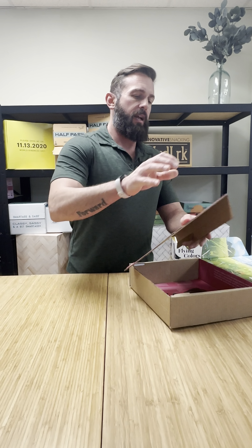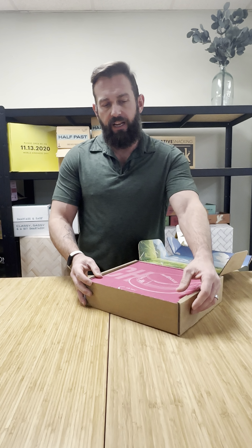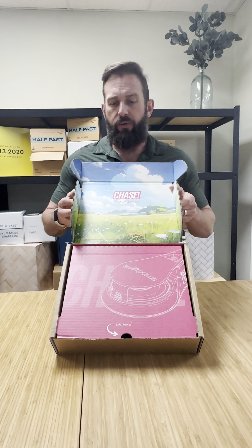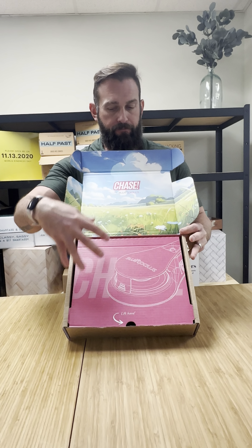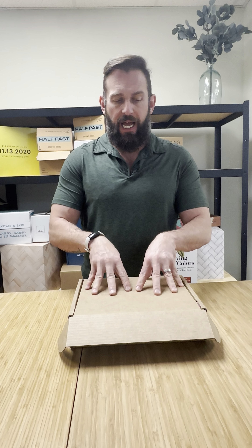You've seen where a return folds into the box and for outside print, that print becomes face up when you're inside the box on the return. What we haven't shown you is this: you can see here the box is not printed on the outside. It is printed on the inside, but there is a return here that is print side up. So how did we do this? Instead of having a return that is print on the inside — because technically this is on the inside of the box and this is the outside...